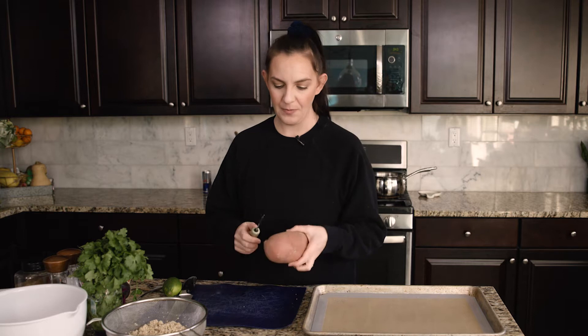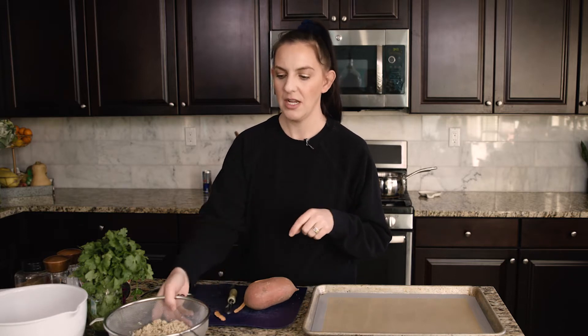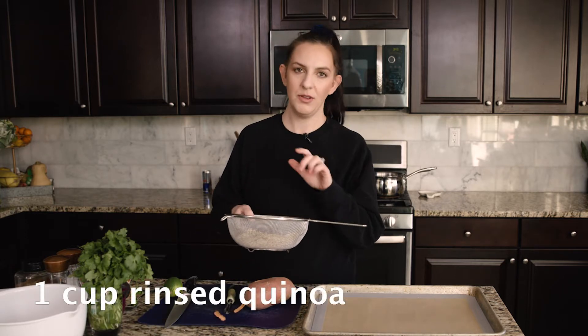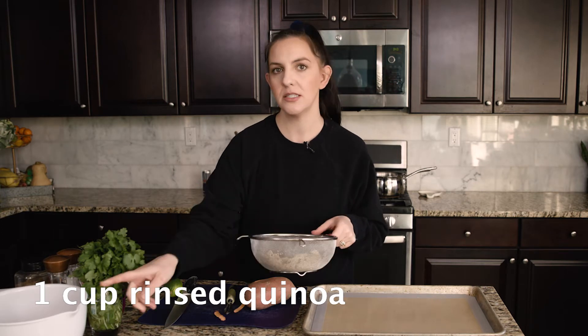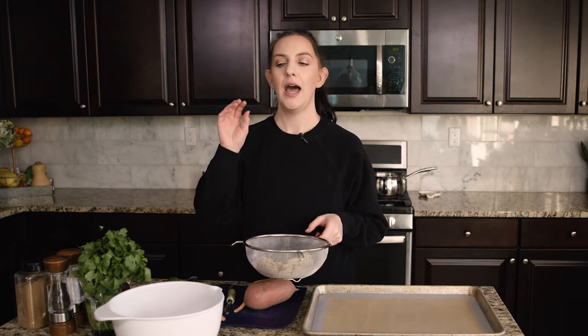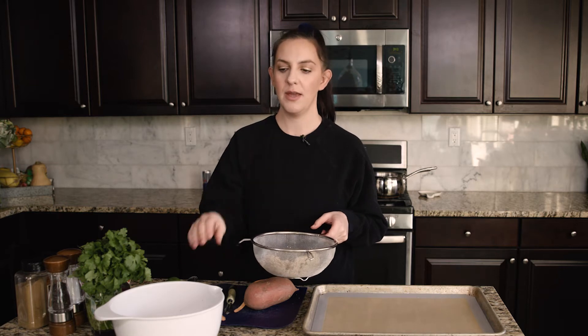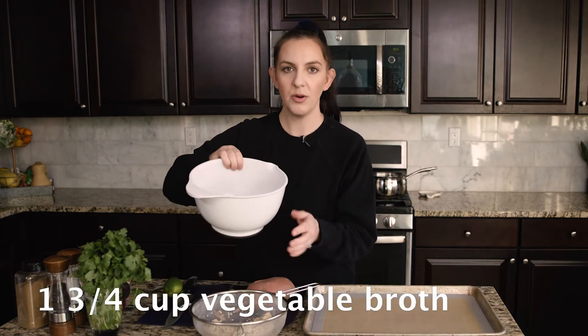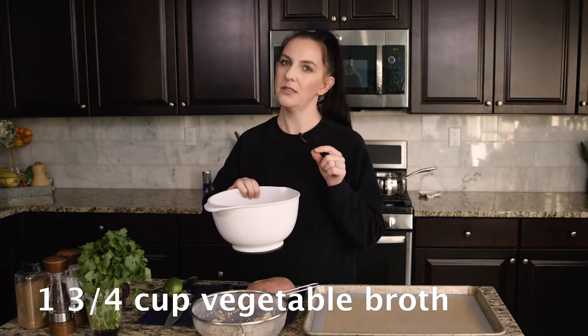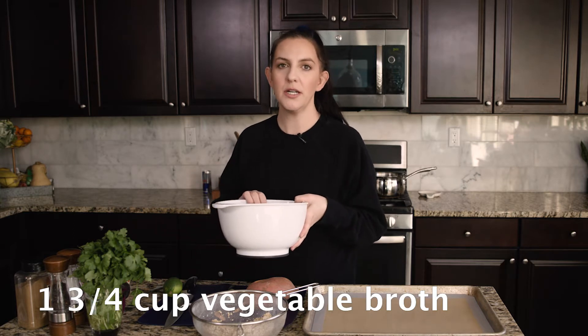First I'll peel the sweet potato and dice it up, but I should get the quinoa started first. I rinsed the quinoa just like you would with rice — I have one cup here. Yesterday I used all the scraps from the mushroom soup and added more onion, carrots, and celery, then boiled it in water to make some really nice vegetable broth. I added a little bit of salt, and that's what I'm going to cook the quinoa in. The recipe calls for a two-to-one ratio just like rice,